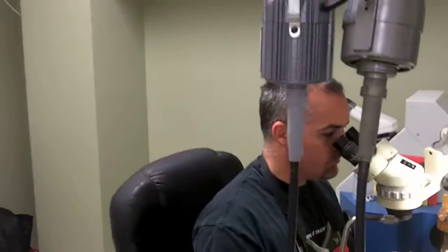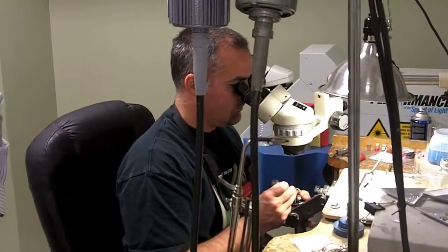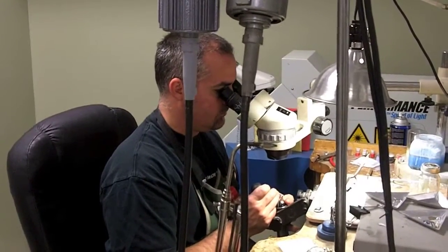We have a full service repair shop. This is John Matthews, our master jeweler. He works on everything — rings, bracelets, engagement rings. Right now he's putting together a shank on a ring.